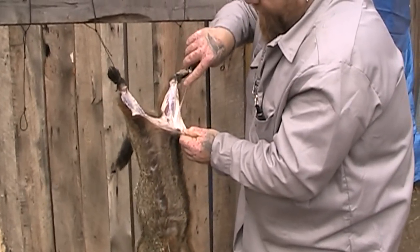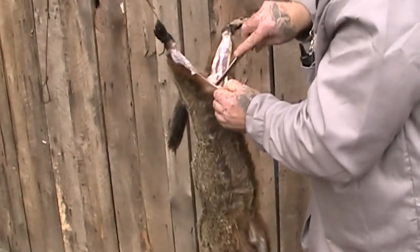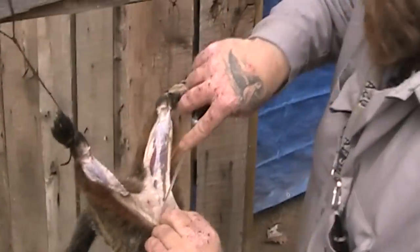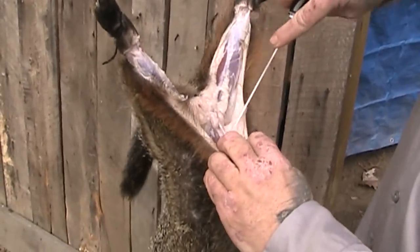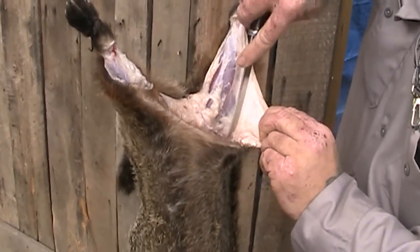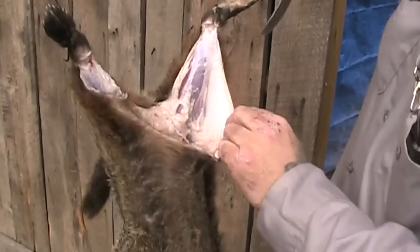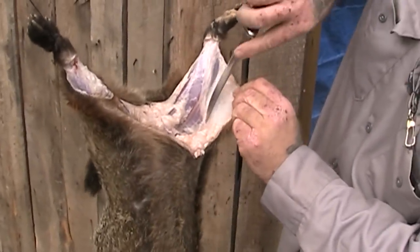Now I'm just cutting through the fat there, cutting through the old reproductive organ. I want just the hide. Get the hide going and once you get them going, it'll come off pretty easy — you can pull it off like anything else.